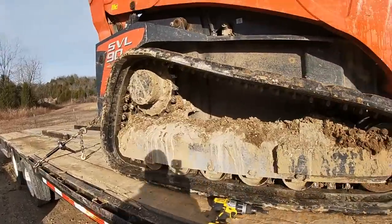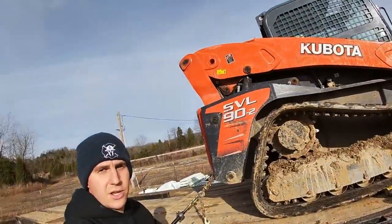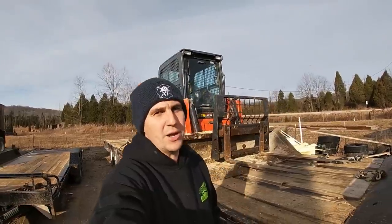We got to finish getting this chain down, get to Dirt Perfect because he's probably anxious and waiting on us. And as always, thanks for watching. If you haven't subscribed, consider doing so. We'll catch you guys on the next one. Hope you're having a good day.